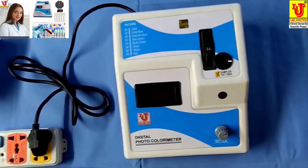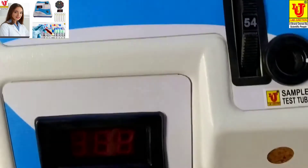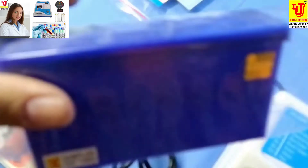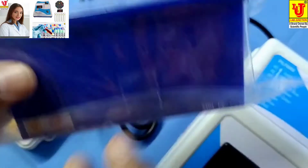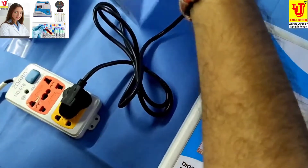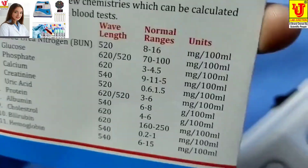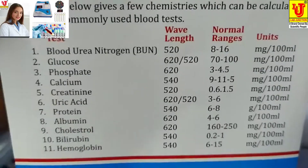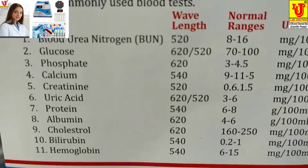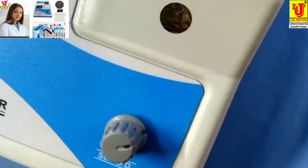Lab Junction's digital photocolorimeter model LJ312. Accessories included are five test tubes, round bottom, a wet stand, instruction manual, warranty card, and test card. With this colorimeter, 11 types of blood chemistry tests are possible: blood urea nitrogen, glucose, phosphate, calcium, creatinine, uric acid, protein, albumin, cholesterol, bilirubin, and hemoglobin.